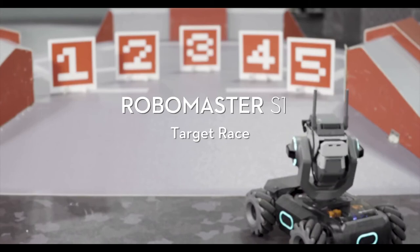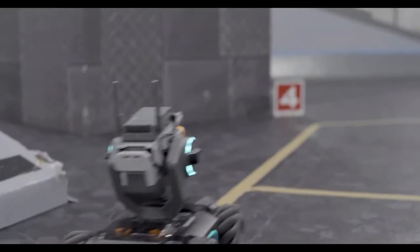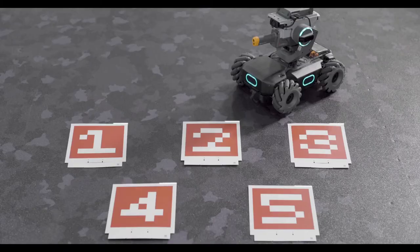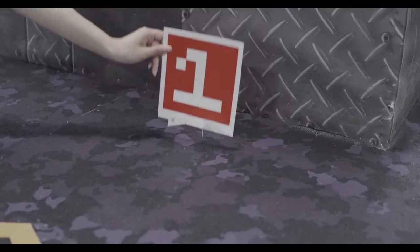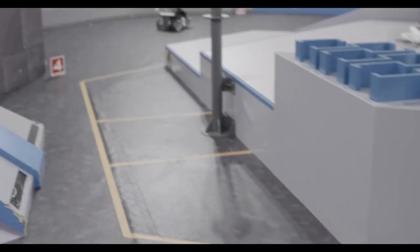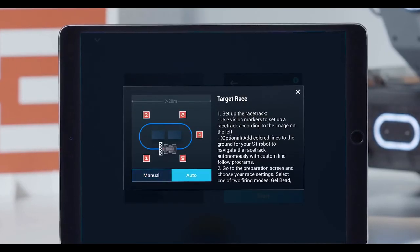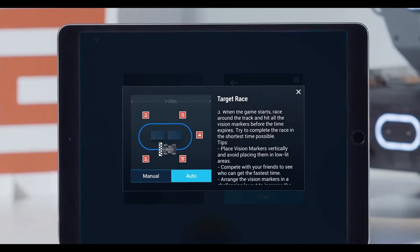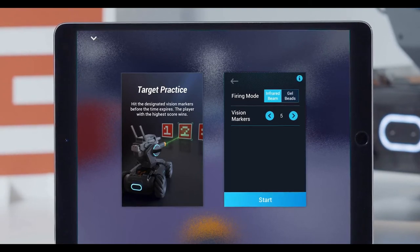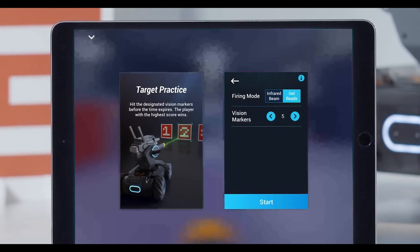Target Race: This mode tests a player's ability to control the S1. Players need to arrive at the vision markers' position as soon as possible and strike down the markers. Prepare the vision markers numbered 1 through 5. Place the vision markers in the gameplay area to complete racetrack setup. Before starting the race, you can change the firing mode and vision marker settings. If the firing mode is infrared beam, players need to hit all virtual markers. If the firing mode is gel beads, players need to strike down the vision markers.